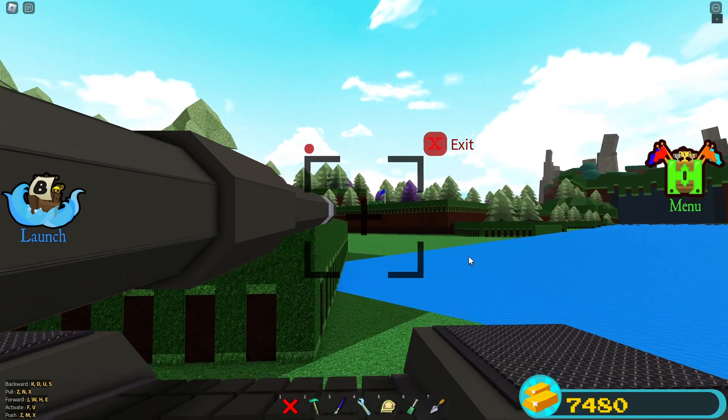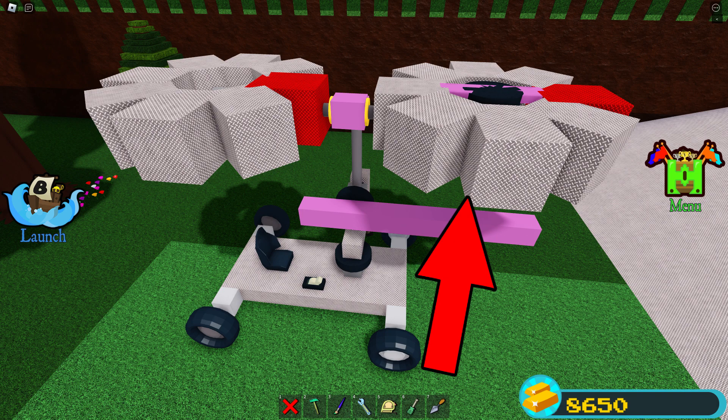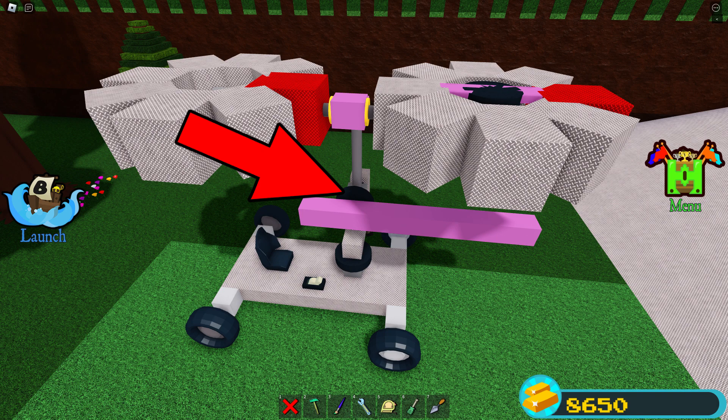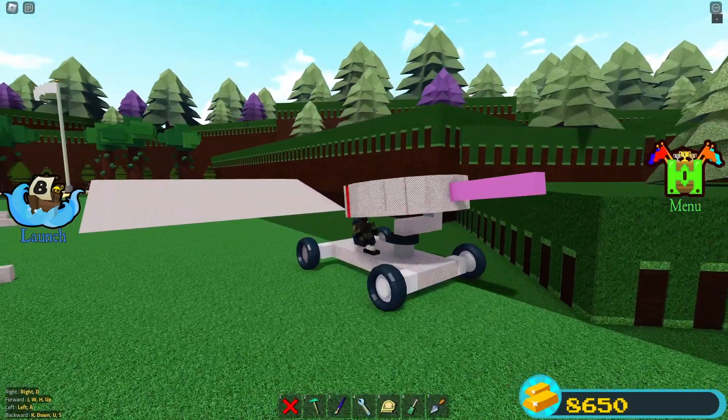Now you might be wondering how does it work? Well here I've built a small demo. Basically it uses a small one-plane gyro to stabilize this wheel — we aren't actually stabilizing the barrel directly. Also, if your barrel is made fully out of plastic then you don't need to counterbalance it.